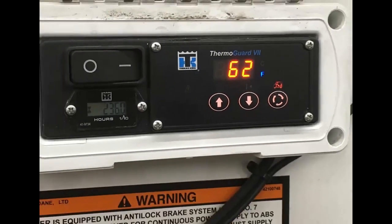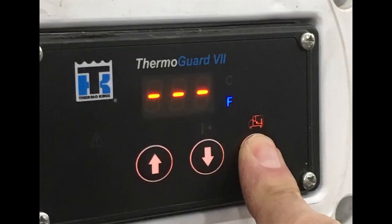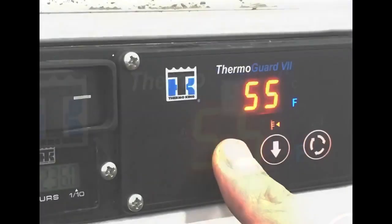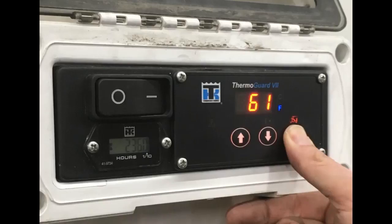Now that we can see the box temperature, let's see what our set point temperature is. Press the select key until the set point icon lights up. When this icon is lit, the set point temperature will be shown on the standard display. When the set point is displayed, you can use the up or down arrows to change the set point. When you have reached the desired set point temperature, press and hold the select key for about 10 seconds, or until the return air temperature icon comes back on, showing box temperature and indicating that the new set point has loaded.